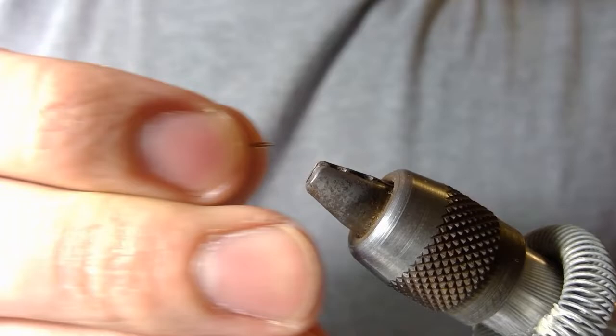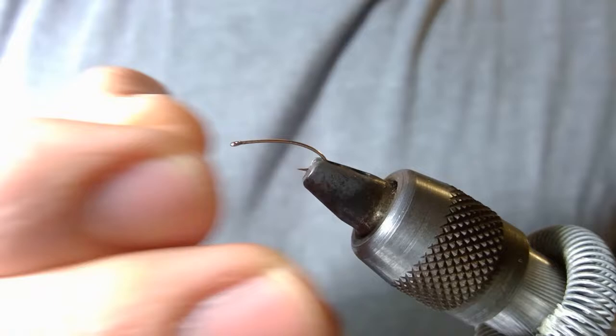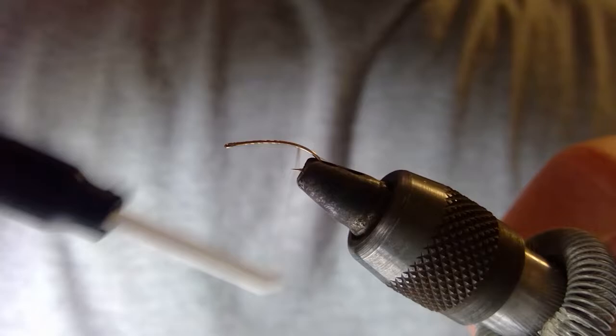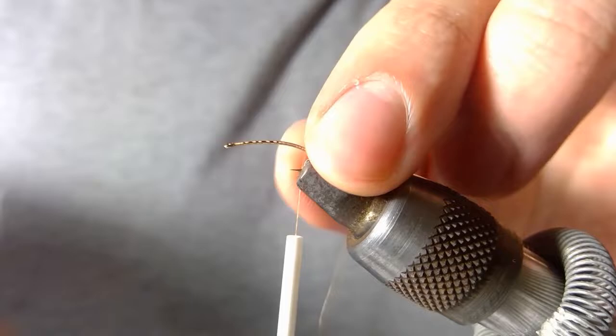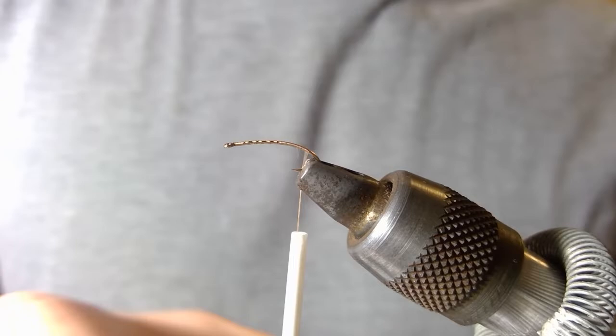The first step that I do as always is to debarb my hook, just by clamping it in between there and pinching down that barb. You don't have to do this — this is just a personal preference. I always mention that at the start of my videos. Then you want to start your thread at the front, bring that back about to where that bend starts — usually about halfway between the point of that hook and the edge of that bend, right in between those two points. That's usually the mark.